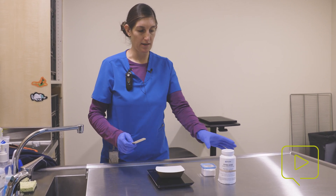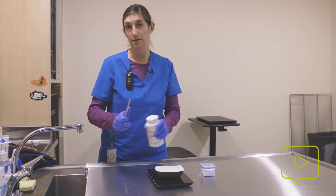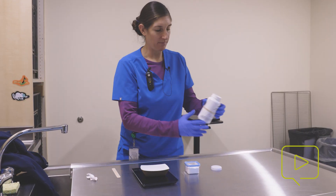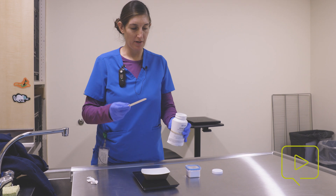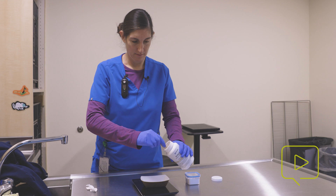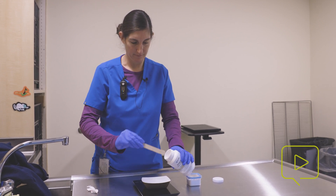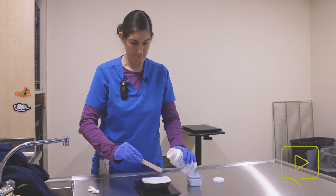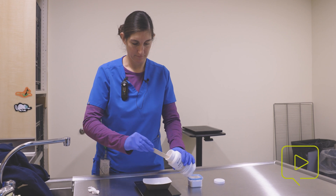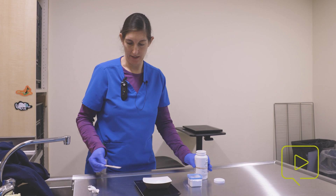What I'm looking for is 10 grams of the tricaine in order to create a stock anesthesia solution that we'll use to anesthetize our fish today. So I'm going to measure out 10 grams of the tricaine. All right, so that's 10 grams of tricaine.